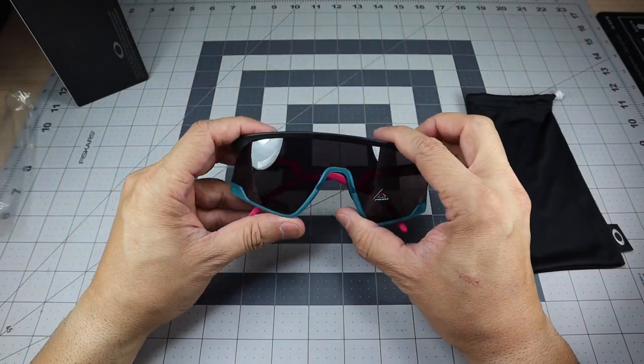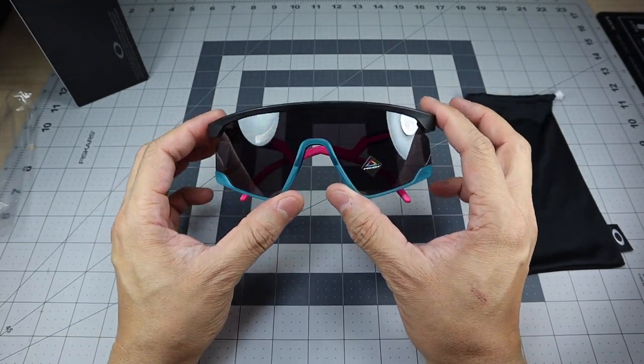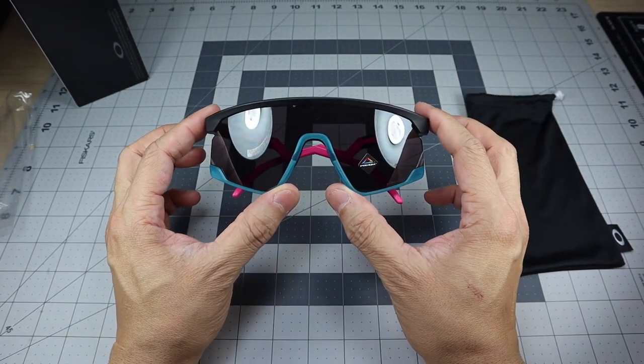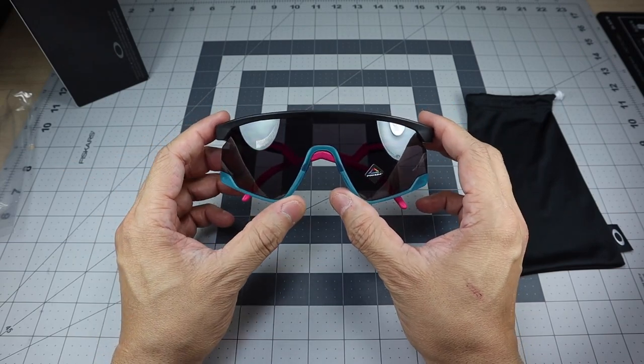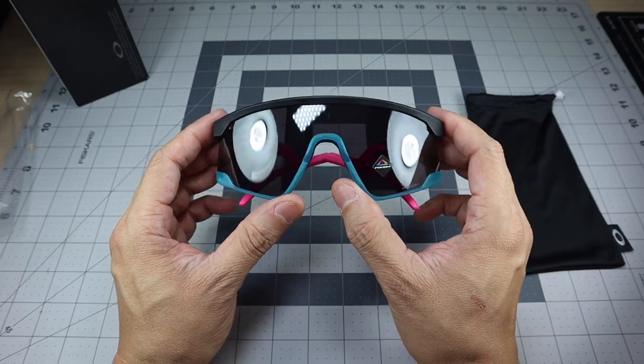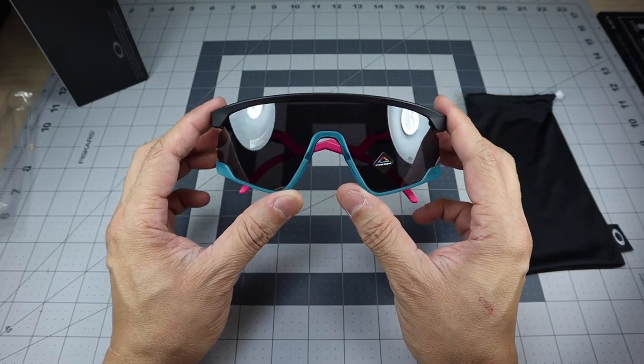This particular one is in the matte black frame with the prism black lenses, and a lot of times when you hear matte black frame and prism black lenses you don't think of it having any more color, but I really like the fact that they did include a lot more color into this particular colorway.